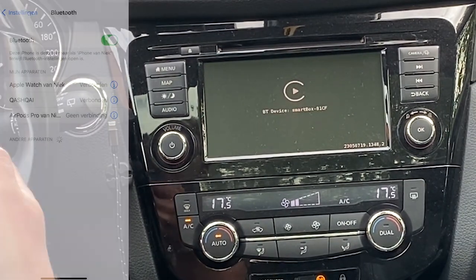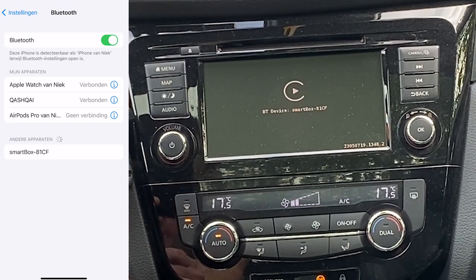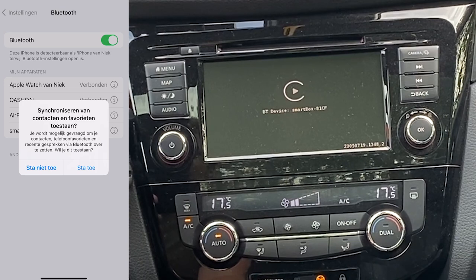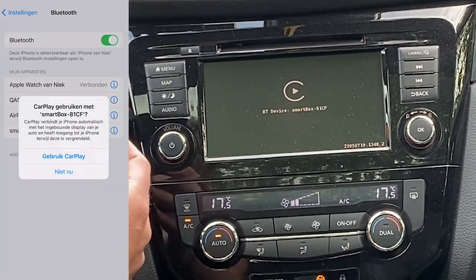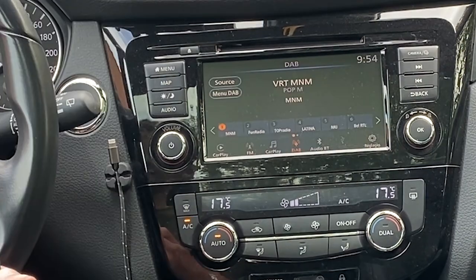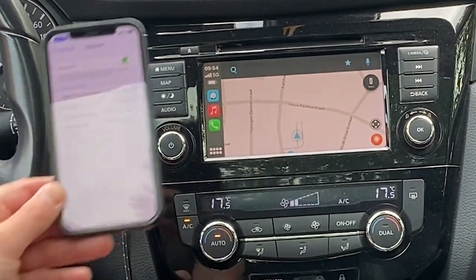We go to the Bluetooth menu and look for the smart box. There it is. Yes, I want to connect. Yes, I want to synchronize. In this I want to use CarPlay. And there you have it — my CarPlay, wireless.